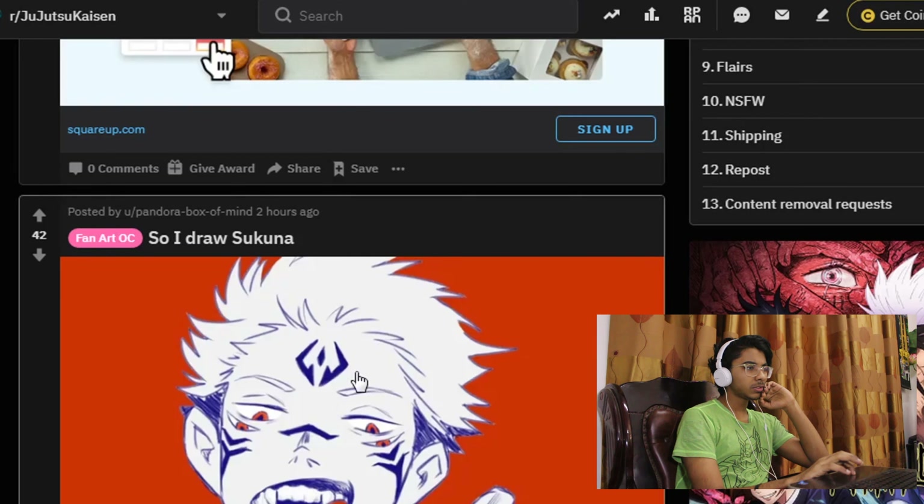Let's see the people's reaction towards that anime — we're on Reddit. Let's jump right into it. Okay, so we have: 'I drew Sukuna.'